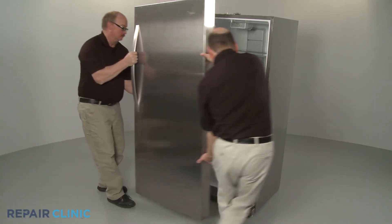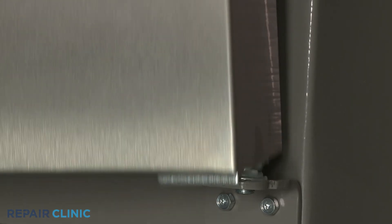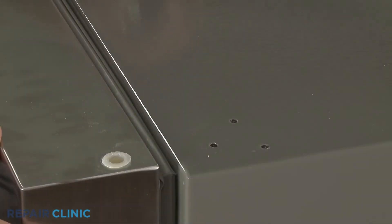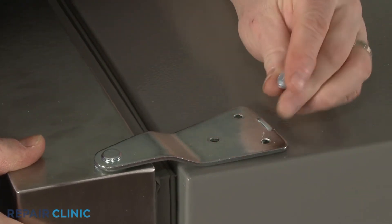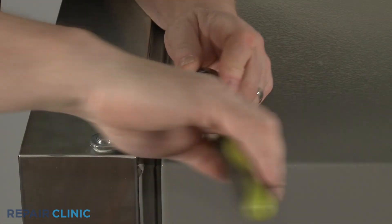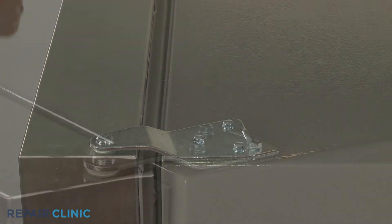Align the door on the new pin. Replace the top hinge, then thread and tighten the screws to secure. Replace the hinge cover.